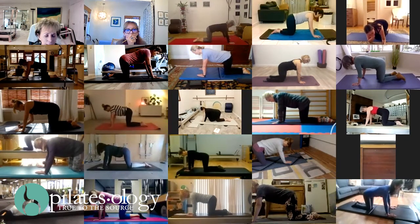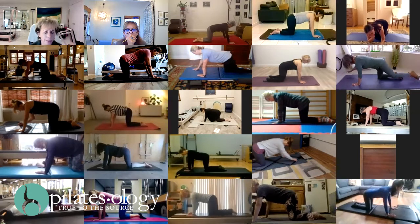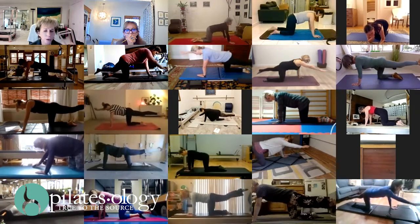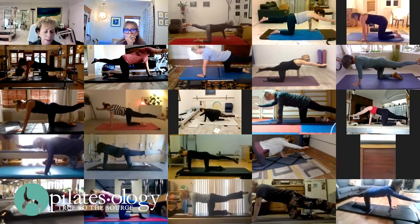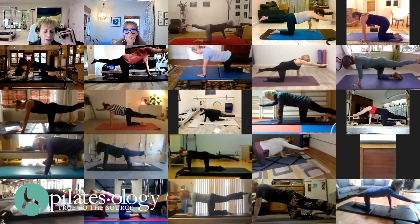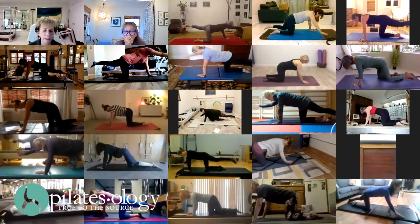Now a little more difficult. Pull your marbles in and up, all of them. Lengthen the right arm and the left leg and lift them straight away. Hold it there. Breathe in. Keep your marbles up. Breathe out. Breathe in. Breathe out. Bring it down, relax completely.